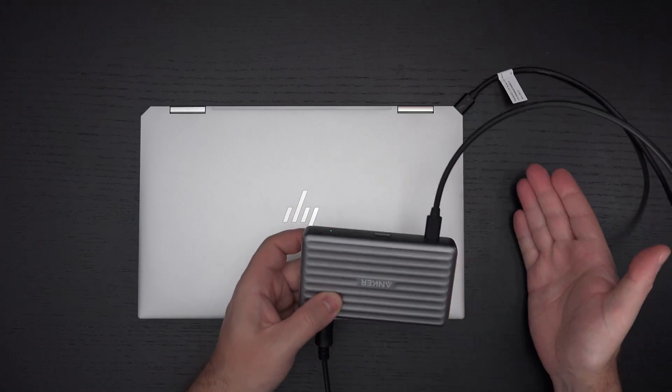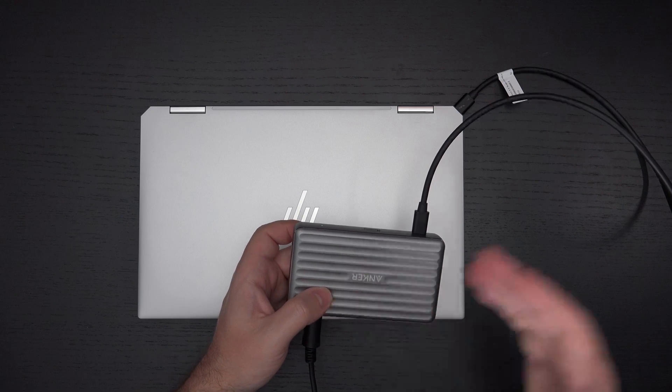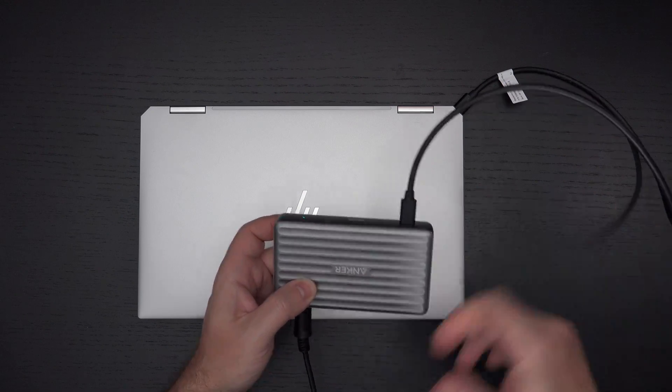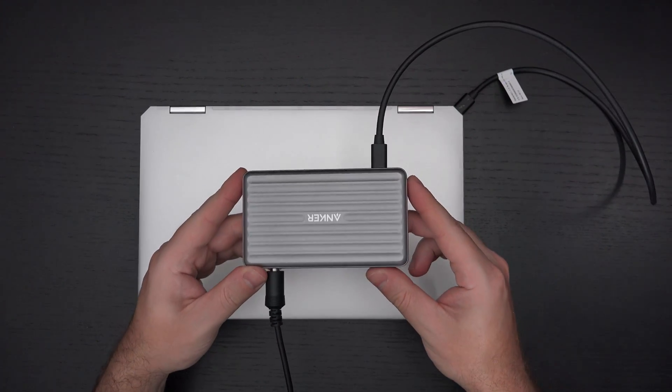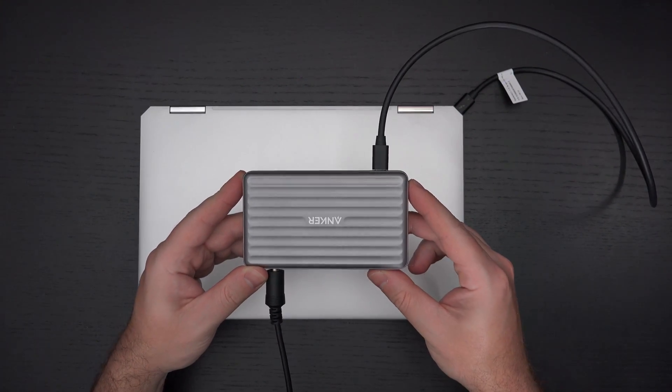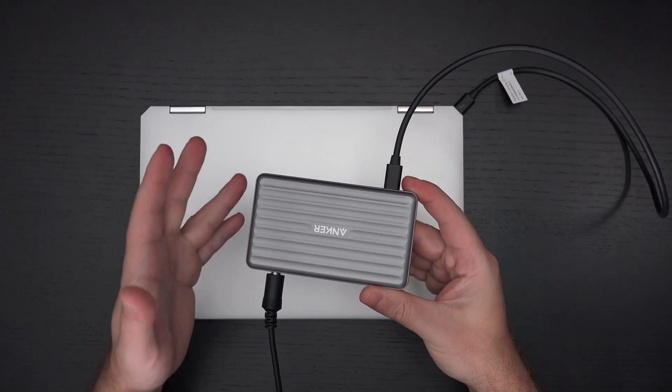But then maybe this isn't really as good an idea as I thought it was when I first saw it. I thought this was the new wave. Not really. I think the Kensington Thunderbolt 4 dock I'm covering presently still has all the things you'd expect with a Thunderbolt 4 dock.